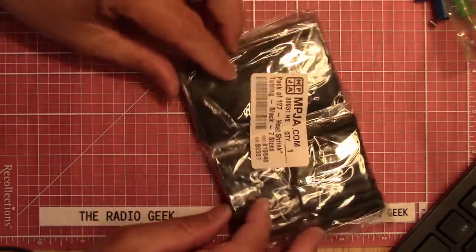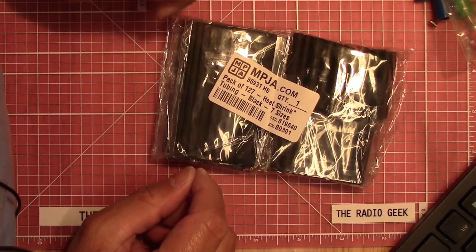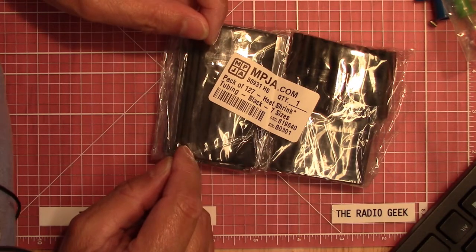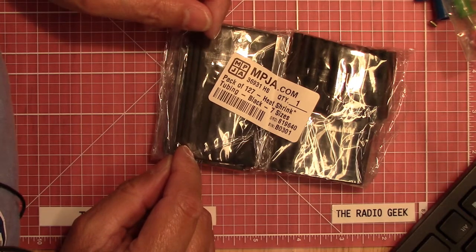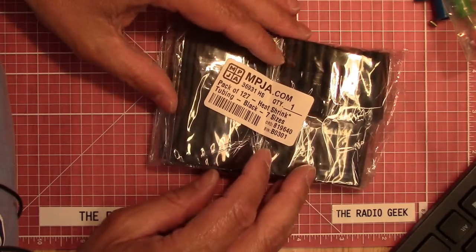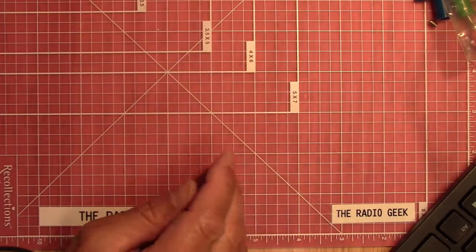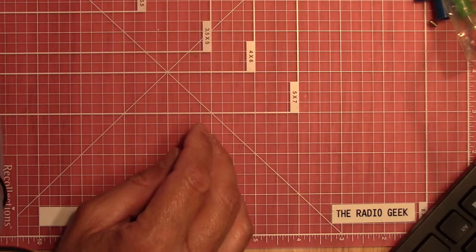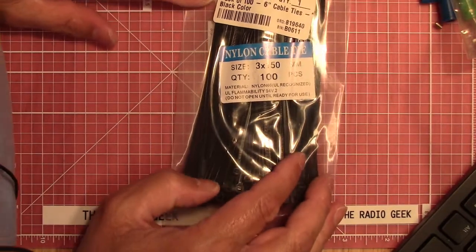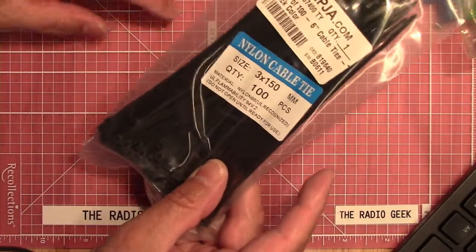I bought some heat shrink. Heat shrink is one of those things you always find uses for — if you don't have it, you're always wrapping something up with electrical tape. So I got a package of heat shrink pieces: 127 pieces, black, seven sizes, for $3.95. Next I got a pack of 100 cable ties, six inches, for $1.95. You can always use these along with heat shrink — you can do a lot of things with them.